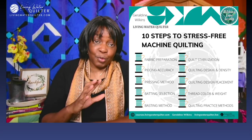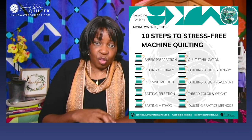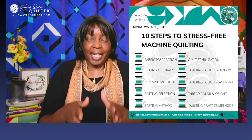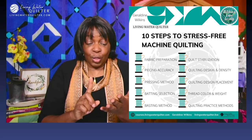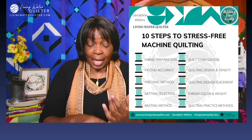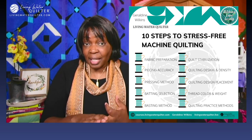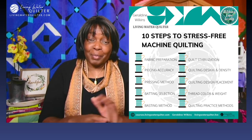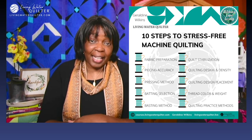Here are my 10 steps for stress-free machine quilting. I say they're stress-free because once we know what the steps are, we can create a plan to do them successfully — by learning how to do the steps, by practicing the step, by improving the step, or getting help. Once we go down that road, it becomes less stressful. But we have to know what those steps are. And here are my steps.